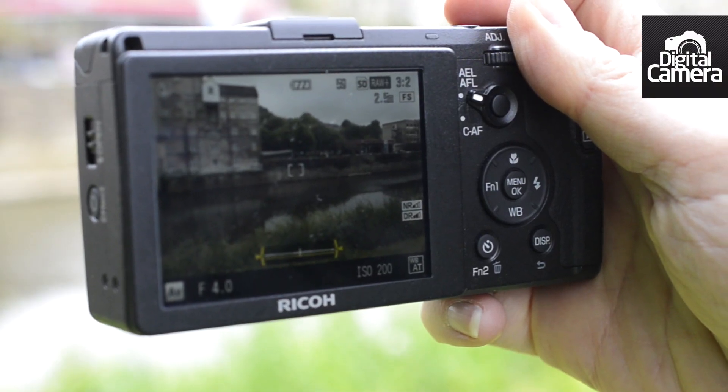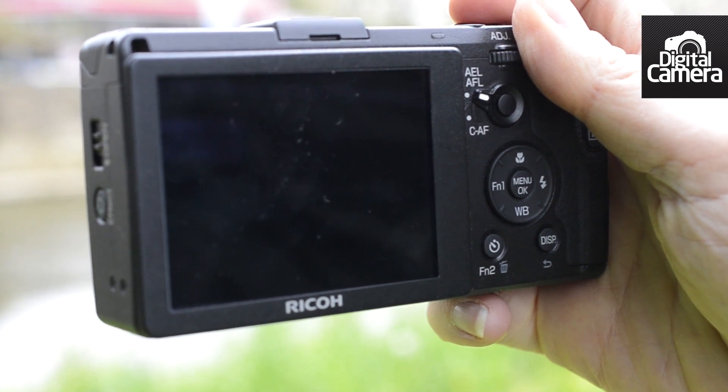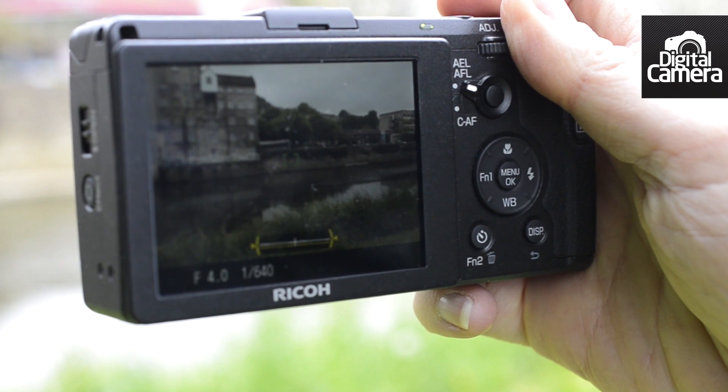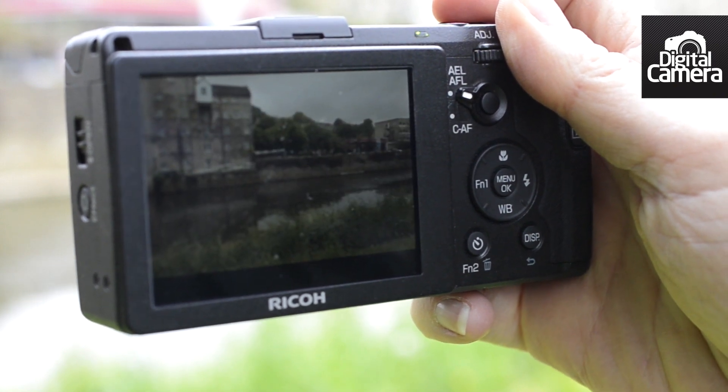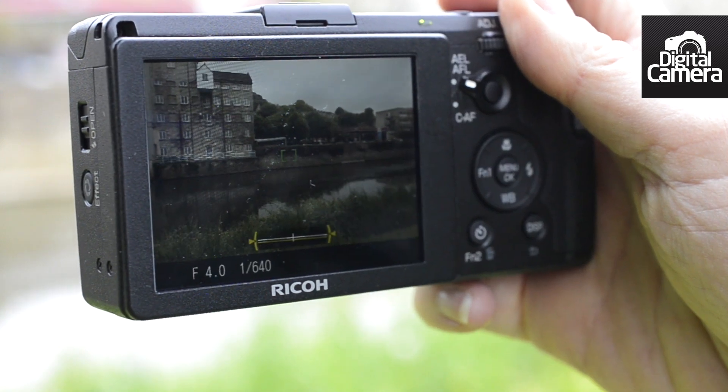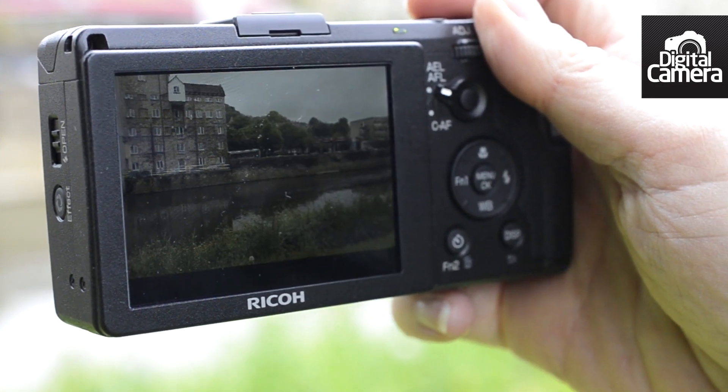One of the concerns I had about this camera when we saw a pre-production sample was that it seemed to have a fairly lengthy file write time. However, I'm pleased to say that it really isn't the case with this production sample, and even when shooting RAW and JPEG files simultaneously, you can snap away quite happily without having to wait for the buffer to clear.